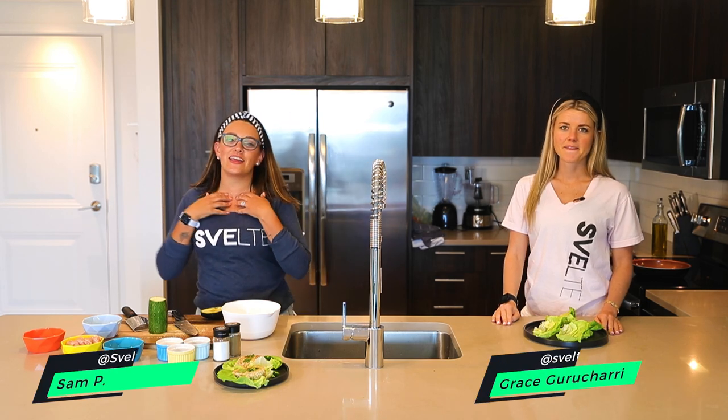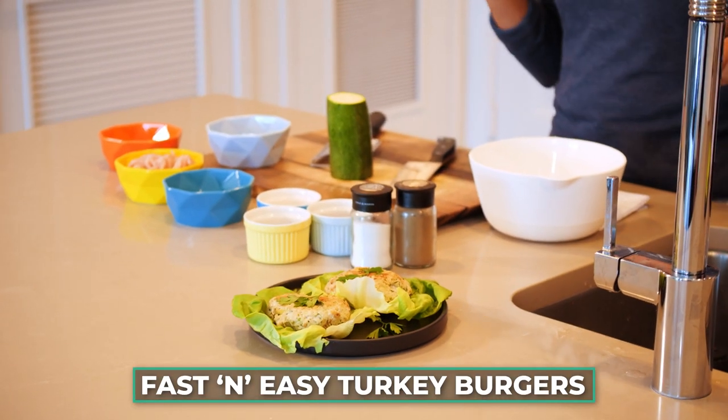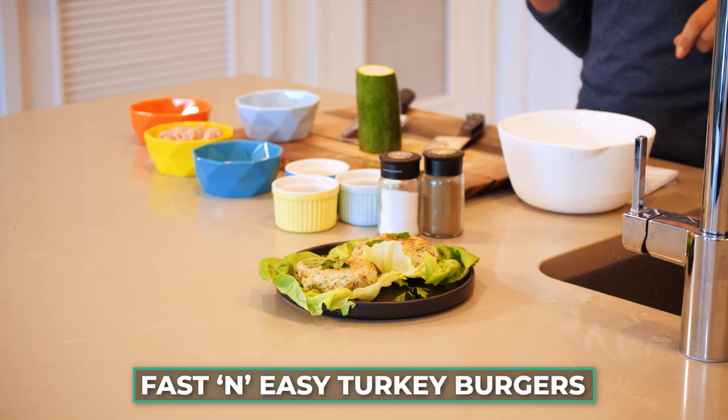Hi guys! Welcome to Spell Training. My name is Coach Sam and this is Coach Grace, and we are going to make some fast and easy ground turkey burgers. They're fast, they're easy, and they're yummy.